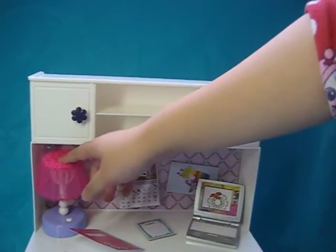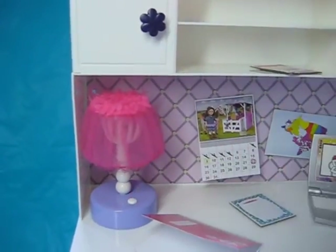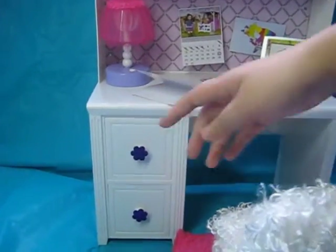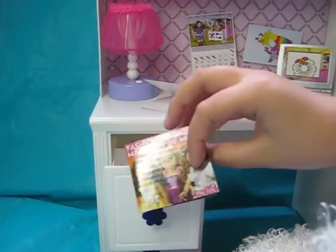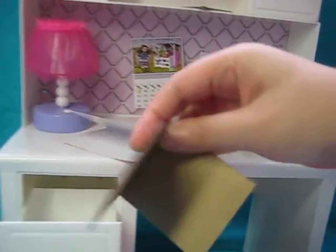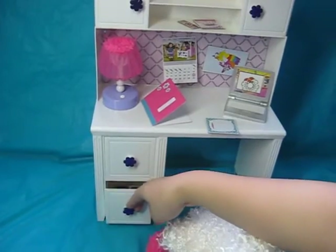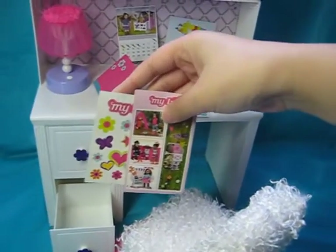Over here we've got the lamp, and it actually works, which is pretty cool. It comes with batteries included, so don't worry. Down here we've got two drawers again. Inside the drawer I put the fashion magazine that the set also comes with, which is really cool — again, it's just cardboard inside.